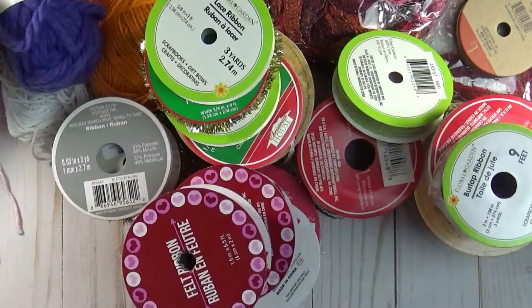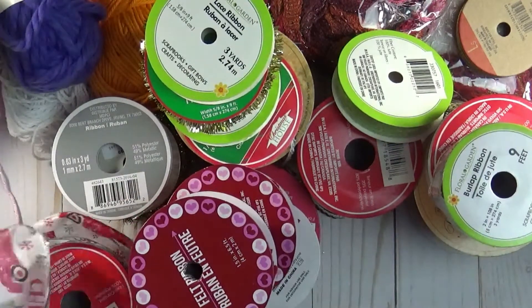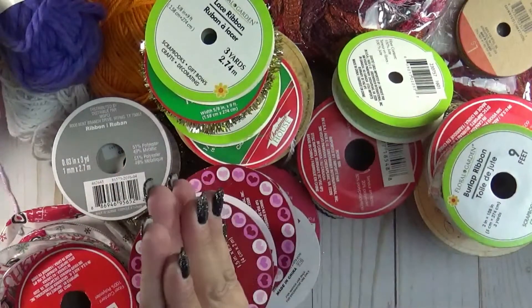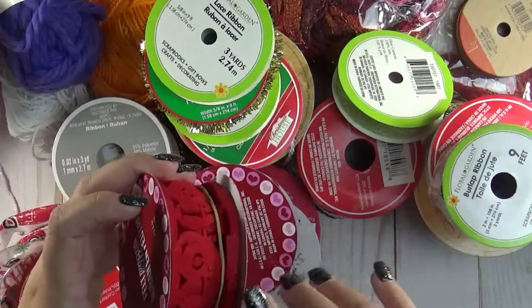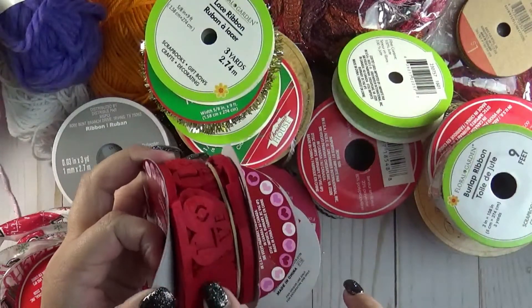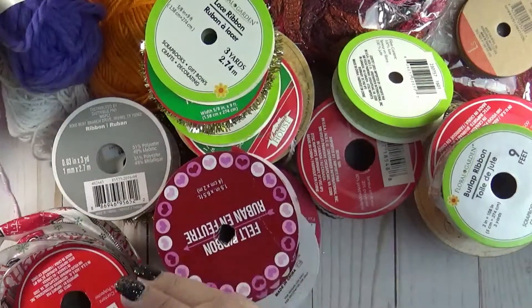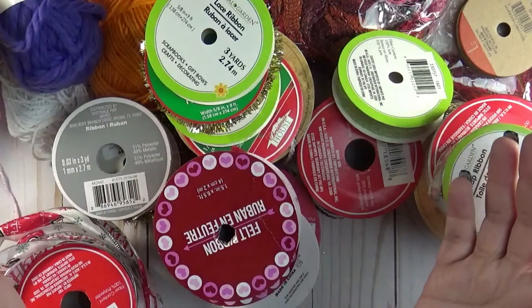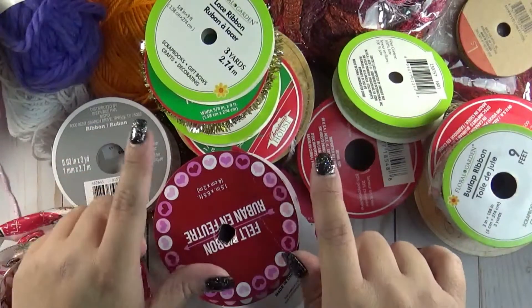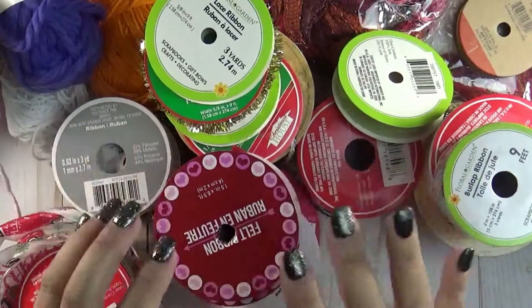So all this is going to be $20 shipped. If you guys are interested, let me know — my email will be down below. It is going to be shipped in priority mail. Just let me know if I can take these off of the spools and I can individually wrap them for you. It's going to be $20 shipped — first come, first serve, depending on when you send the money. I will be able to ship it the same day or the next day.